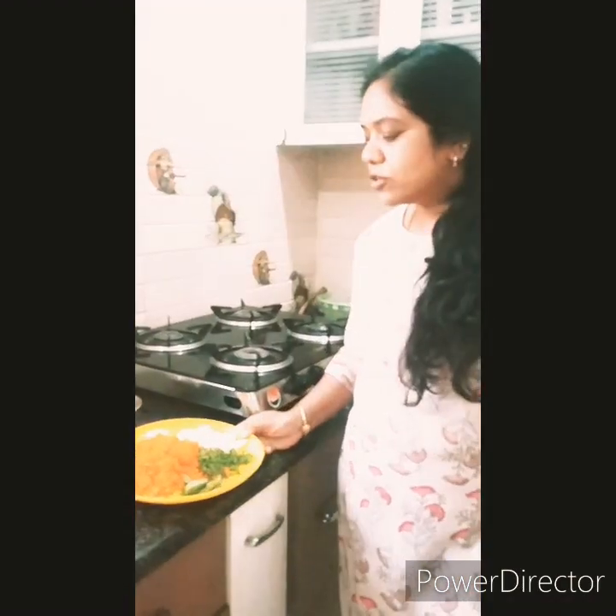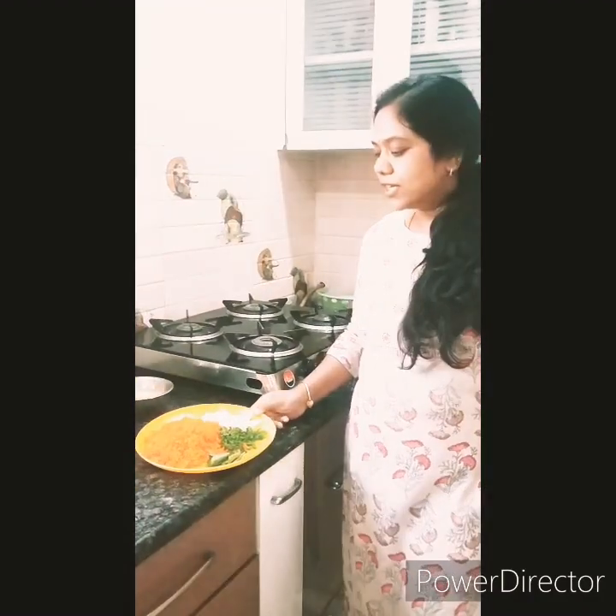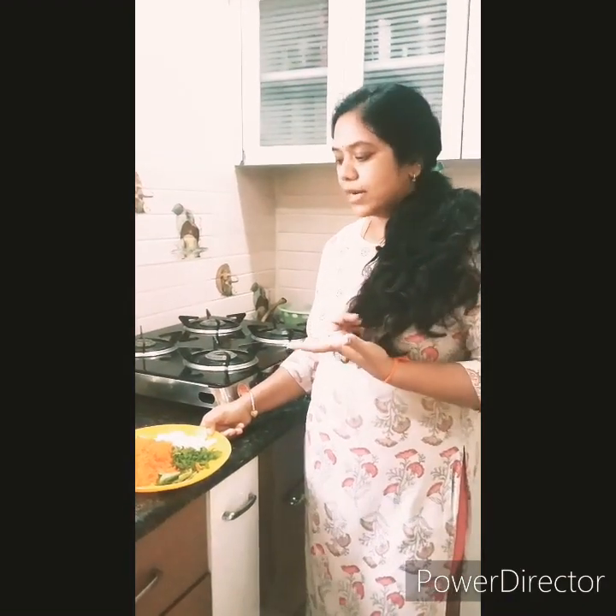Hi friends, welcome back to my channel. Today I have come up with a healthy recipe — a carrot fry curry. Health benefits: it's rich in carotenoids and vitamin K, really good for health and eyesight. Kids who usually escape from eating vegetables will really like this curry. It goes well with chapati and also rice.